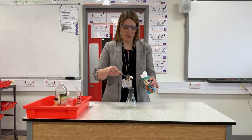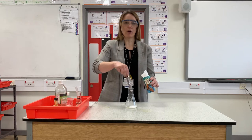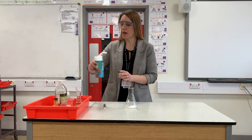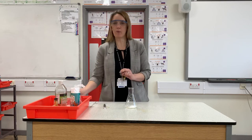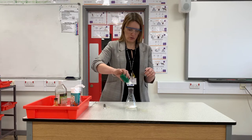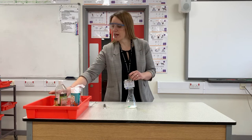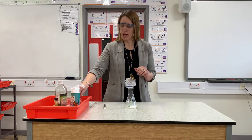First, I'm going to put a couple of scoops of bicarb into our bottle or jar. Because I want it to be quite an explosive volcano, I'm going to add a little bit of washing up liquid — just a few squirts of this.